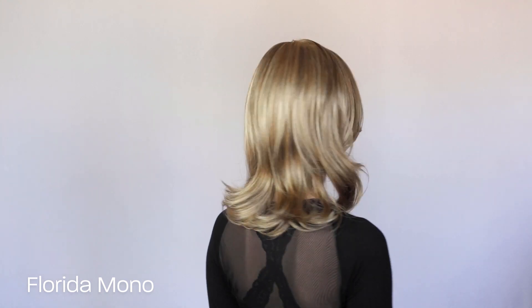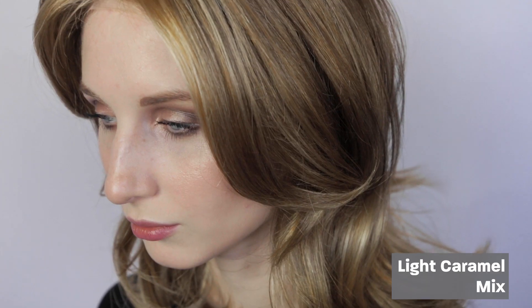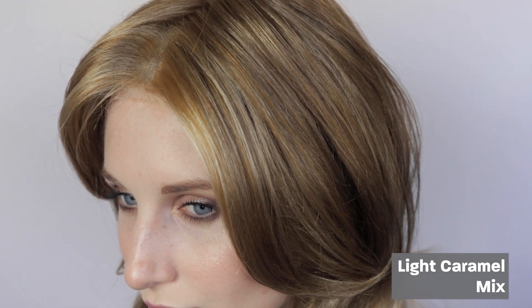Florida Mono. The Florida Mono wig is by Raquel Welch. The colour shown here is light caramel mix. It also comes in a range of other beautiful colours.